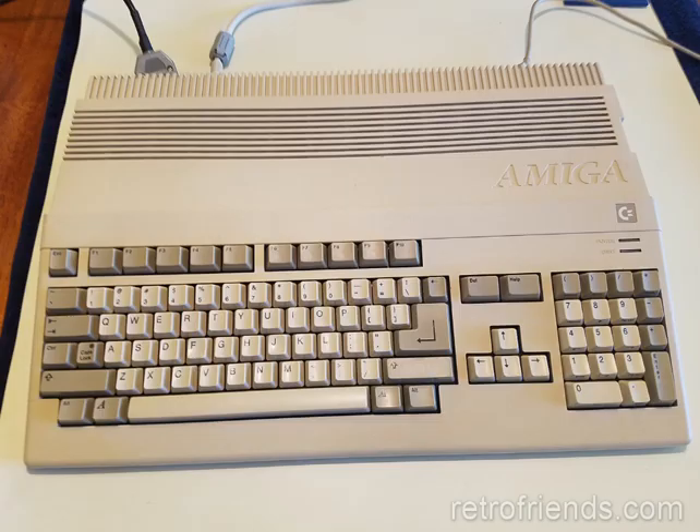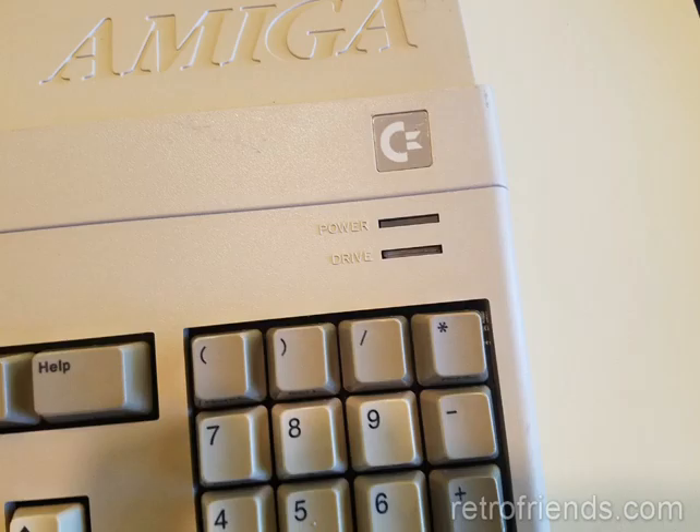I have this Amiga 500 that I bought off a friend who was the original owner from around 1990. The case was a bit battered, so it didn't surprise me that something was not working. Both the power and the drive LEDs are not working. The system booted fine off a floppy though, so let's take this thing apart and fix it.